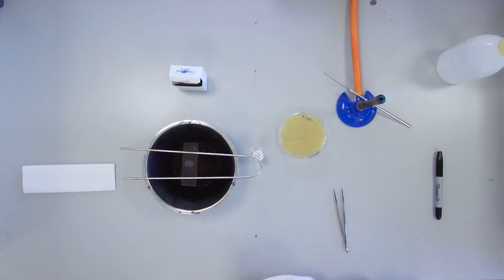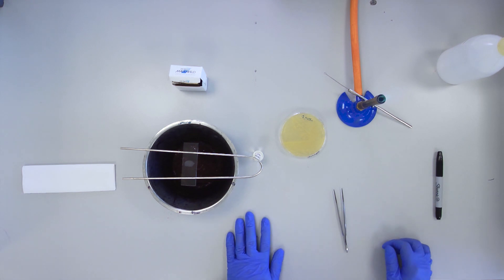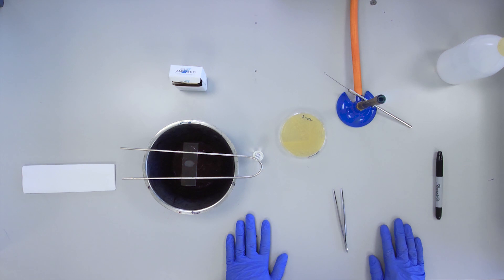The heat fixed smear is now ready for staining. It is possible to prepare multiple slides simultaneously, providing you label all slides well.